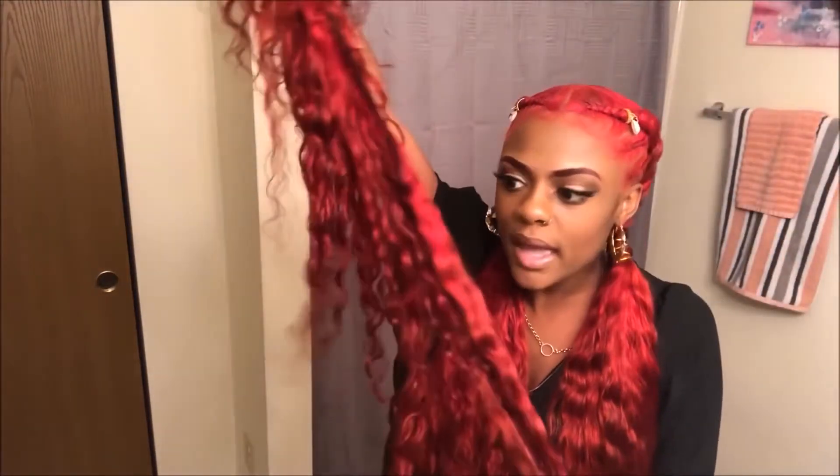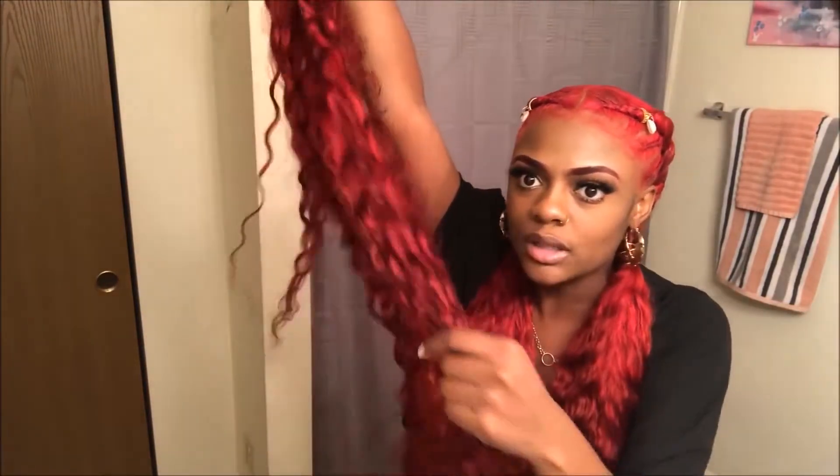I was not expecting this hair to be this soft, and the curl pattern — I thought it was gone. When I washed it out the hair was looking straight. So I hung it up on a hanger, and when I went back it was curled — it was back curly. It just dried that way. I didn't have to do anything to it. And then this is how I knew it was good hair: when I took the bundles apart they just unraveled smoothly.